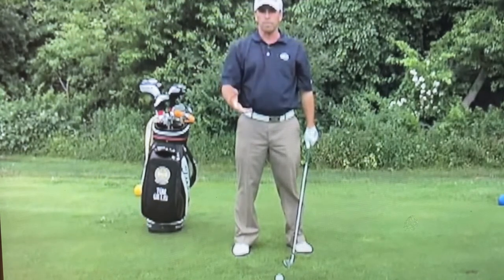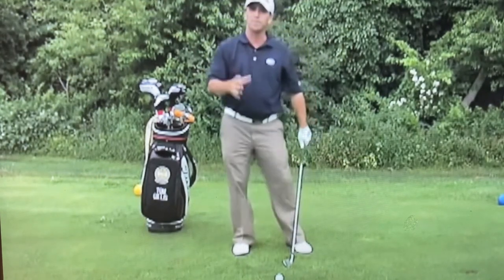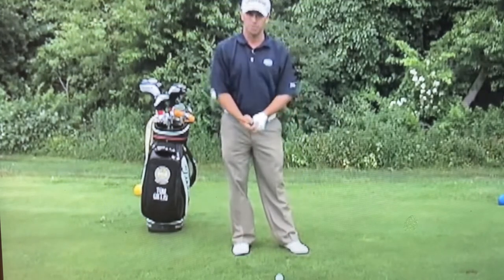Most golfers don't do it properly — they actually don't even stop. They think they've stopped, but they still swing too fast. So I'm going to demonstrate here.